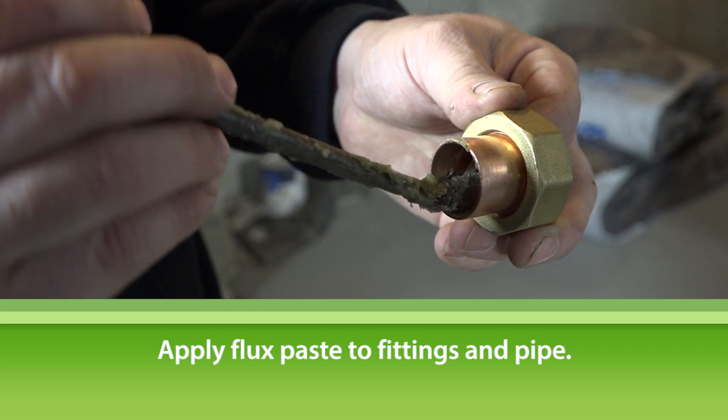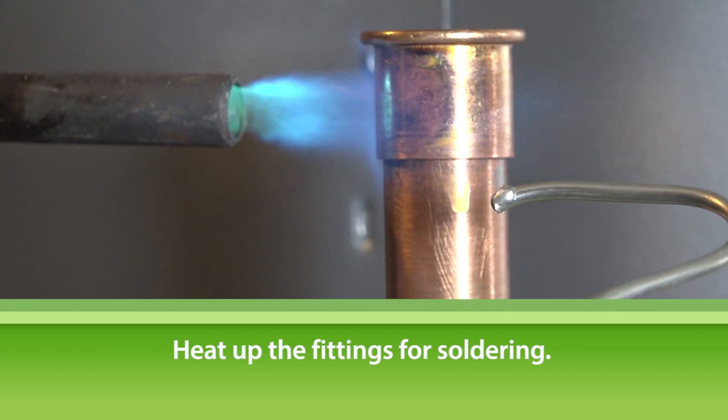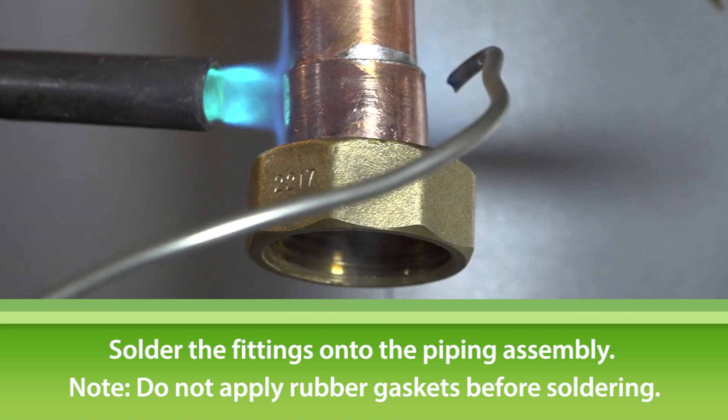Next, clean and apply flux paste onto your fittings and pipe and insert them onto the piping assembly. Now, heat up your fittings so that they're ready to be soldered and solder the fittings onto your pipes without the rubber gasket.